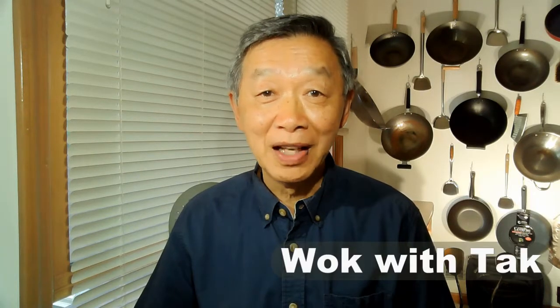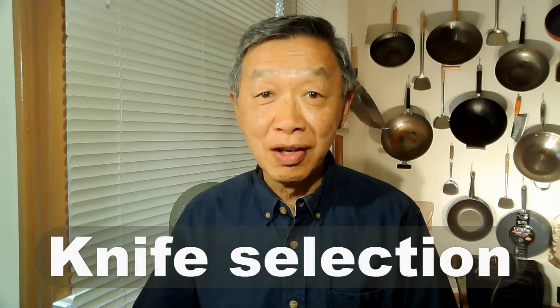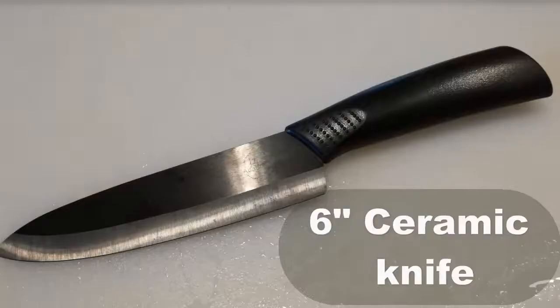Hello, this is Tak Chung from Walk with Tak. One of the most frequently asked questions in my cooking class is what kind of knife should I use in my prepping. I told my students I actually use two knives: a 7-inch vegetable chopper and a 6-inch ceramic knife.